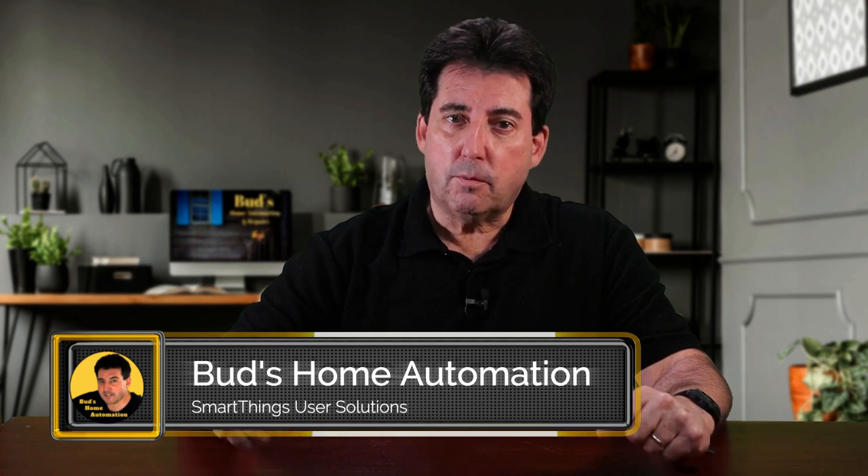That's a wrap on the Zemi Smart Zigbee roller blind. I trust you found today's episode helpful. If you'd like to review or purchase these attractive blinds, just check out the links that accompany this video. Until next time, keep automating and God bless.